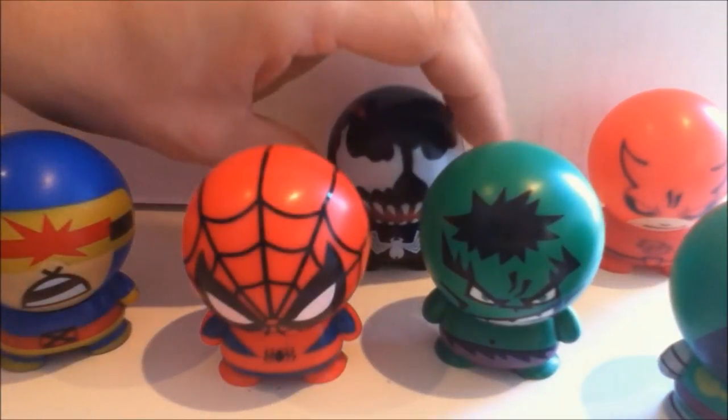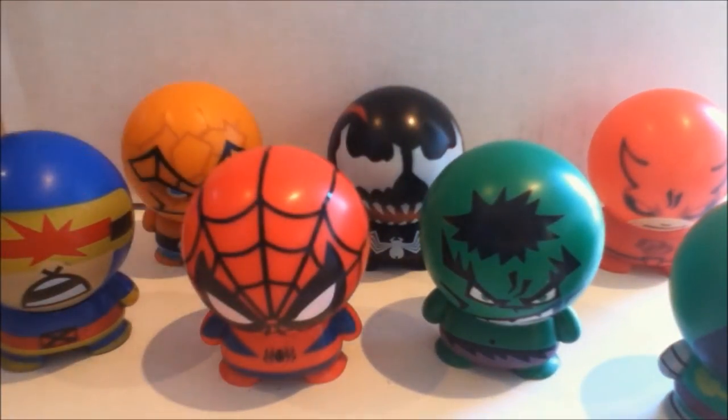But what are you going to do? They're 75 cents. I actually kind of want to get all of these. Series 1 and Series 2. These are Series 1. The rest of these are Series 2.